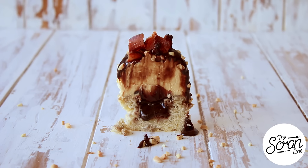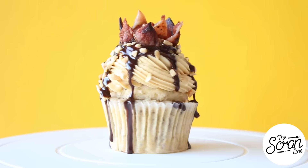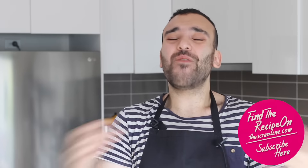Those were my Elvis cupcakes! I'll go with Elvis cupcakes as the name. You're going to find the full recipe for these cupcakes on my website thescranline.com — a link for that is in the description below.